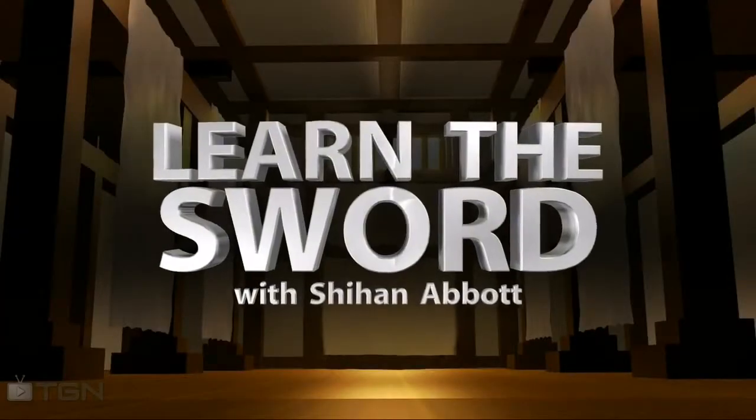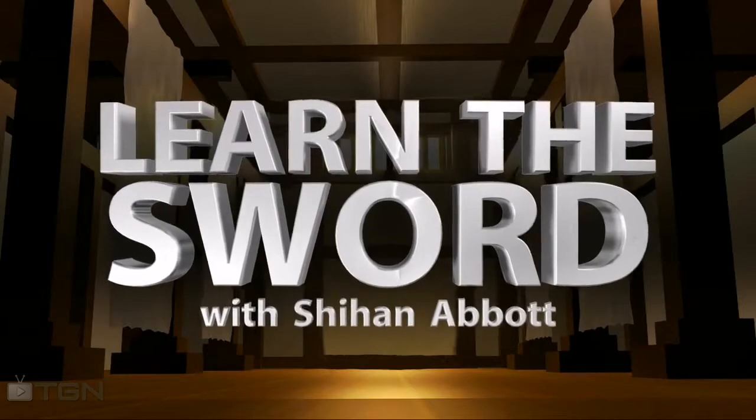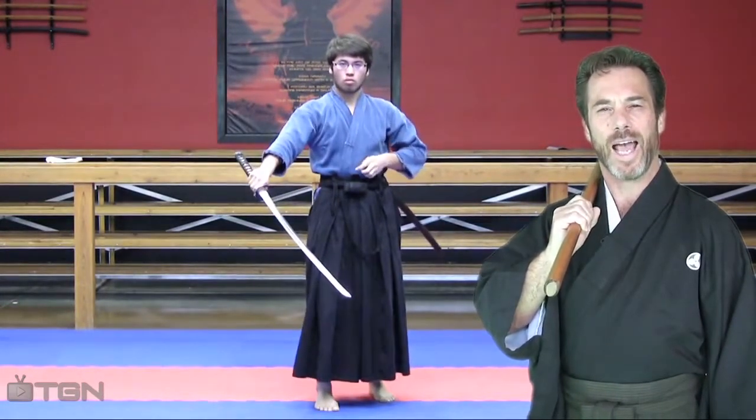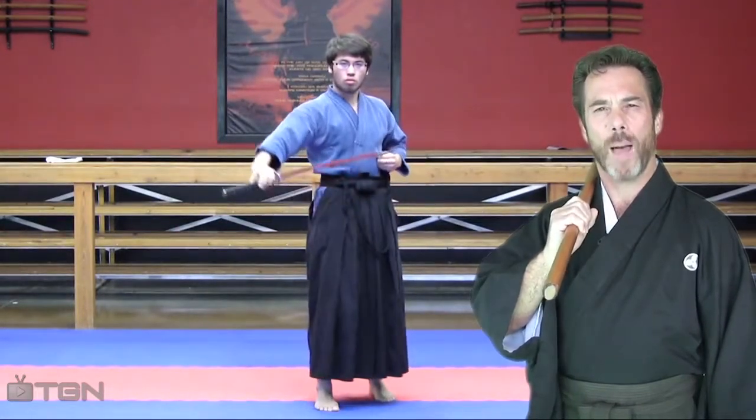Welcome. My name is Dana Abbott and I will be your guide here at LearnTheSword.com. Cyber Sensei is a new app that allows instructors like myself to be digitally downloaded, remastered, and electronically added to your video, offering you the best quality, most comprehensive long distance training available.